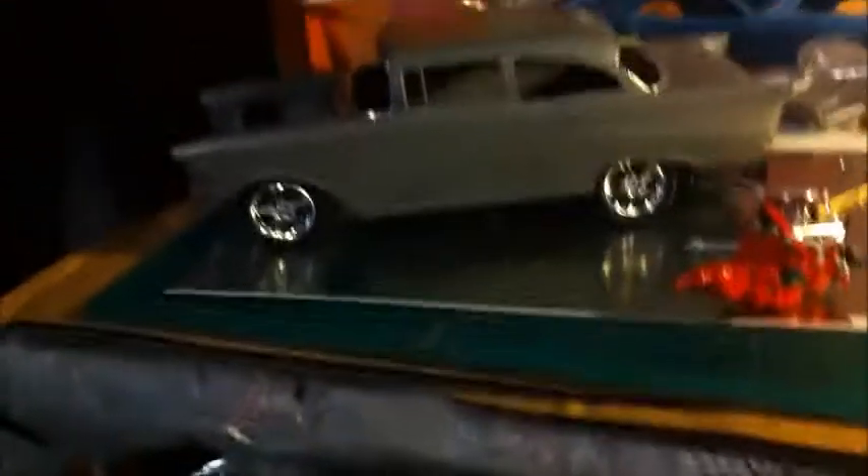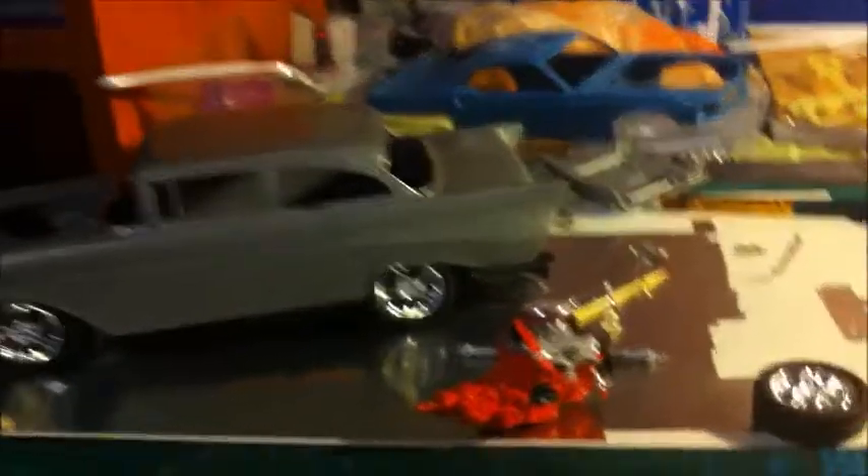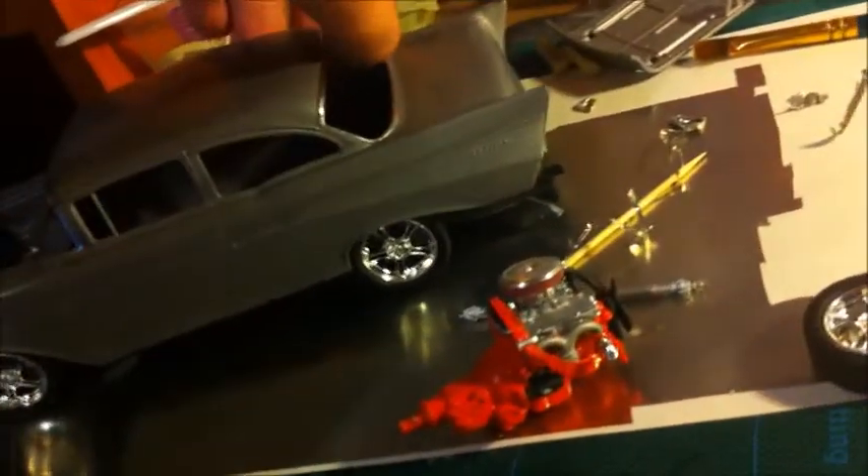I can see foil making its way off already — don't you hate that. You've got to really take good care of it otherwise the foil starts coming off. It's really really annoying. I've got to really clear coat this one really quickly so I can get this all done.